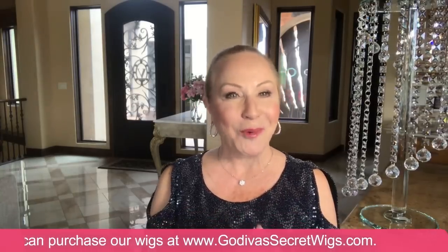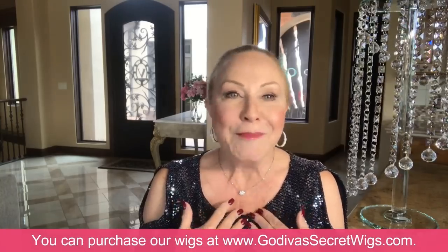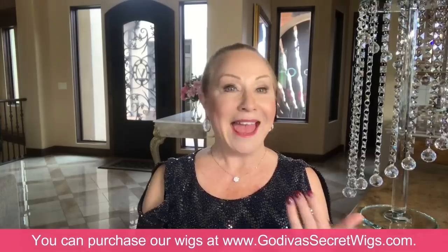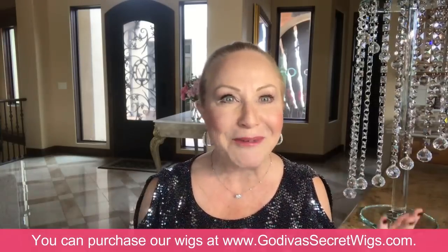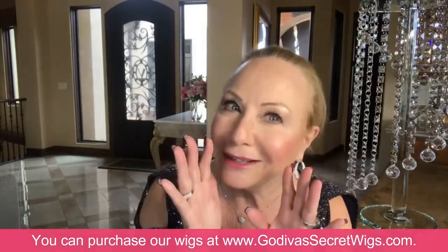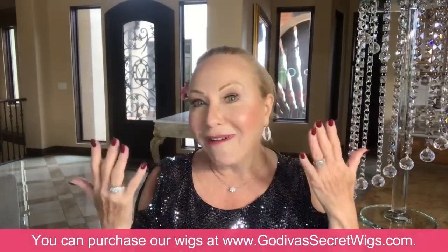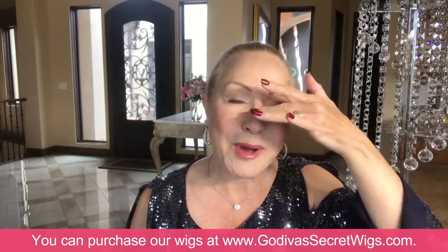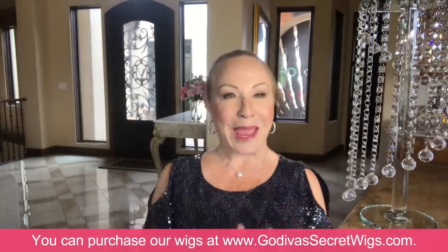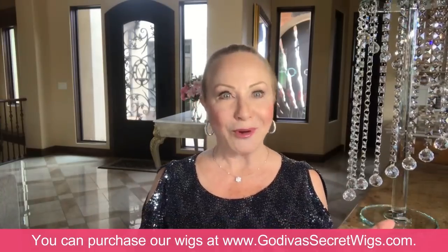Hi, I'm Rochelle, the mother of the mother-daughter team of Godiva's Secret Wigs. I must confess, I do enjoy watching the reality shows with the housewives because I get my little dose of estrogen from being with them, and they remind me to kind of up my game. So today, in honor of the housewives of Beverly Hills, I have my eyelashes on, some extra contouring, some shine, I've shaded my nose and added some bright white shine up my nose, and I've got my pretty jewels on, my glitz, because I want to talk about glamorous grays.